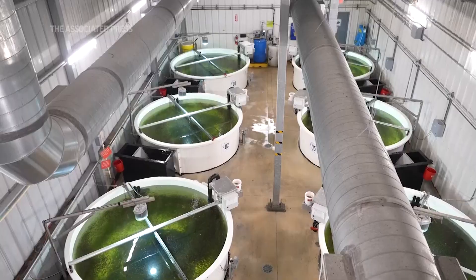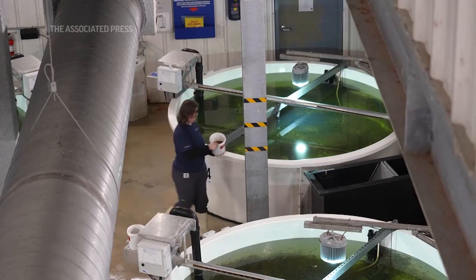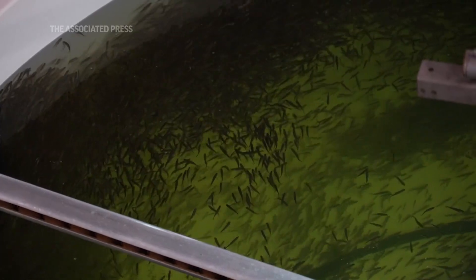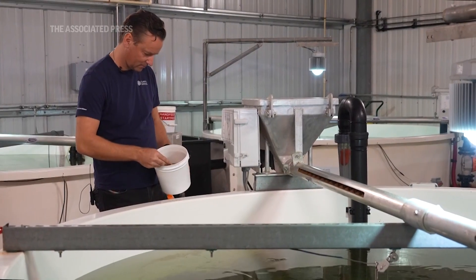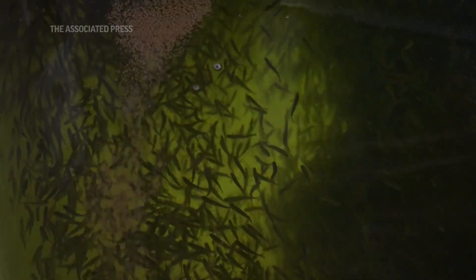After the fish is done hatching and feeding from the yolk sac, we transfer them — bringing the trays manually into our start feeding department. This is where the fingerlings are going to start at the bottom of the tank and slowly move up to the surface to start feeding themselves naturally.